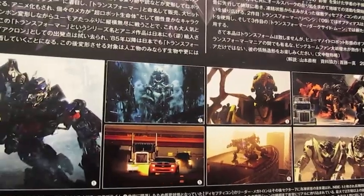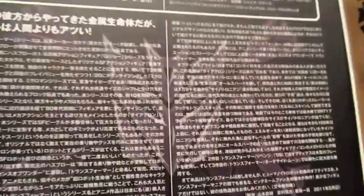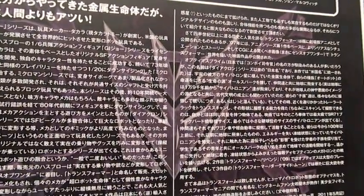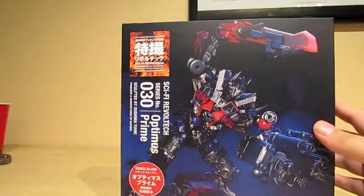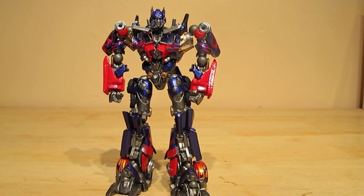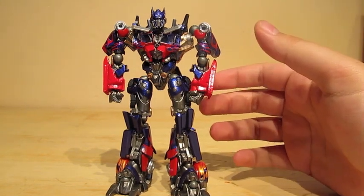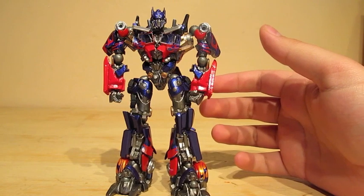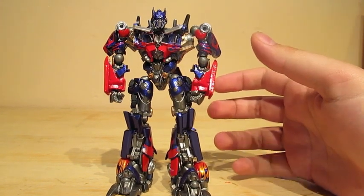You can see here they have pictures from the first and second Transformers movie, none from the third — even though this figure is based on the third Optimus Prime. Here is the figure of Optimus Prime — greatly detailed and a really great paint job. Takara and Japan know how to do Optimus Prime, unlike Hasbro for this year's toy line.